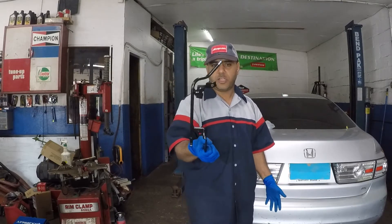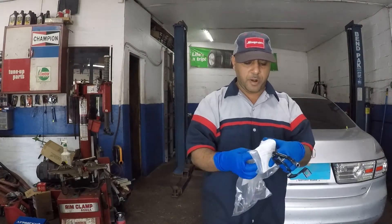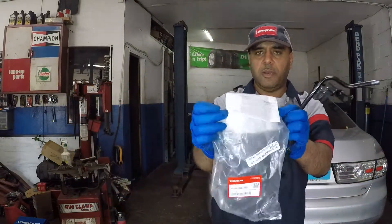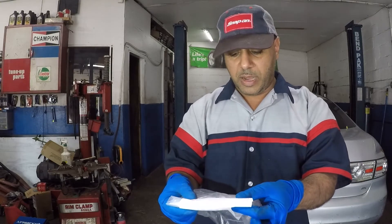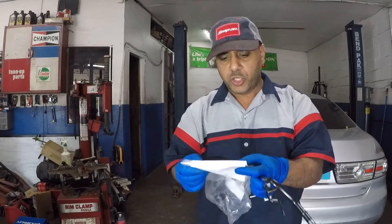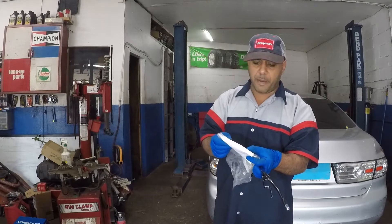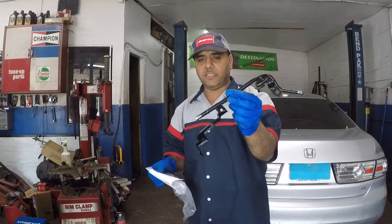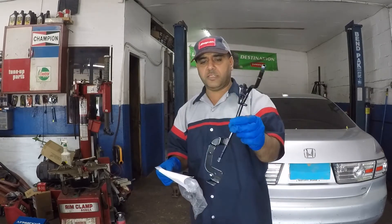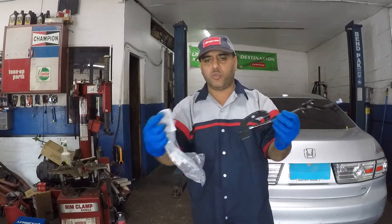Before anything, I'm gonna show you the part number — hopefully the camera can pick up on that. The original Honda part number here is 25940-R**-010. That's the transmission fluid pipe — the pipe that goes from the transmission and runs to the radiator to cool off the transmission fluid.